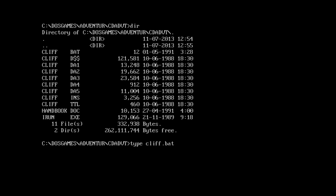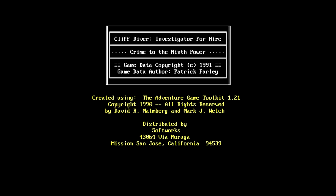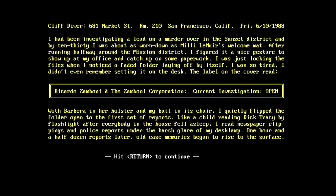Let's type the CLIFF.BAT file. IRUN CLIFF! I prefer not to run off CLIFFs because that usually ends in a lot of injury. So let's see what happens. CLIFF DIVER: INVESTIGATOR FOR HIRE. CRIME TO THE NINTH POWER. Gamedata copyright 91 by Patrick Farley. And it's moving on its own accord, so I wasn't able to read all of that.